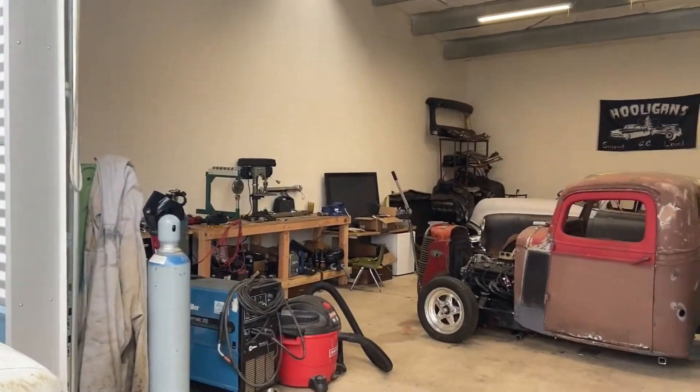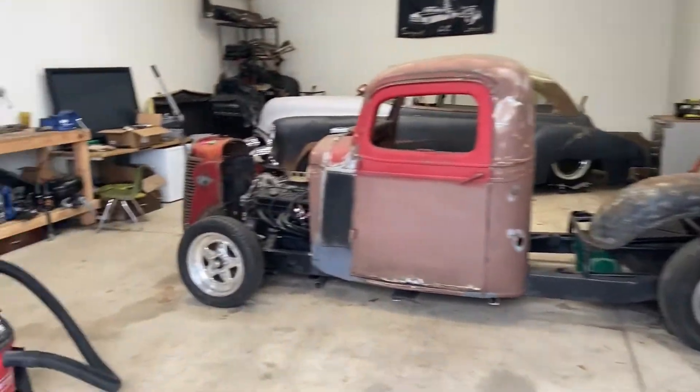I'm just gonna take you on a little shop tour and show you what we're doing right now. I currently split a shop with a friend of mine, George, who's also in the club, and we make lots of cool stuff here. I'll show you what I'm doing and have more videos up as we go. Things like this are always a process — I've been working on this car for about a year and a half. Here's our place: pretty nice space, not too big, not too small.